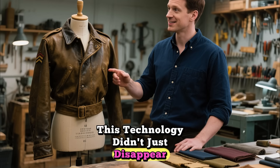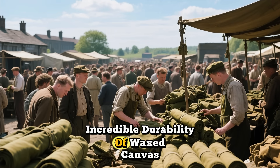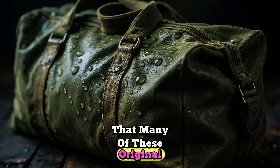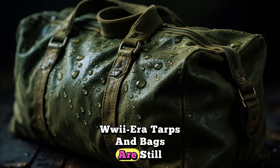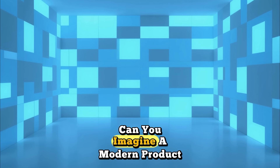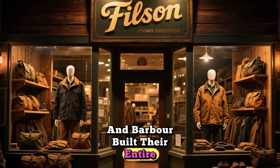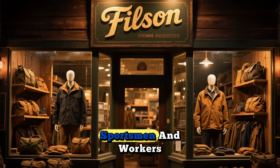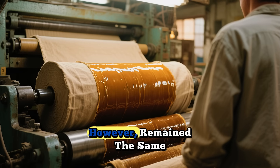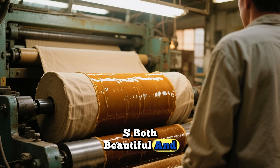After the war, this technology didn't just disappear. The surplus market was flooded with this amazing material. Farmers, tradesmen, and outdoorsmen quickly discovered the incredible durability of waxed canvas. It became the go-to material for everything from tool bags to rugged outdoor jackets. The formula was so effective that many of these original WWII-era tarps and bags are still around today, some of them still waterproof after more than 70 years. This legacy inspired a whole new generation of manufacturers — companies like Filson and Barbour built their entire reputations on creating high-quality waxed canvas and cotton goods for sportsmen and workers. They adapted and refined the original concept, creating their own signature wax blends, but the core principle remained the same: infuse natural fabrics with a blend of waxes and oils to create something both beautiful and unbelievably durable.